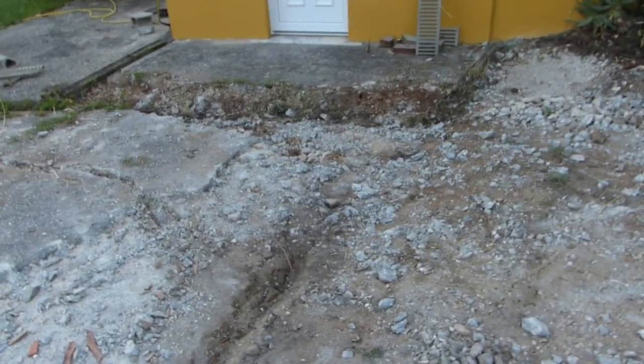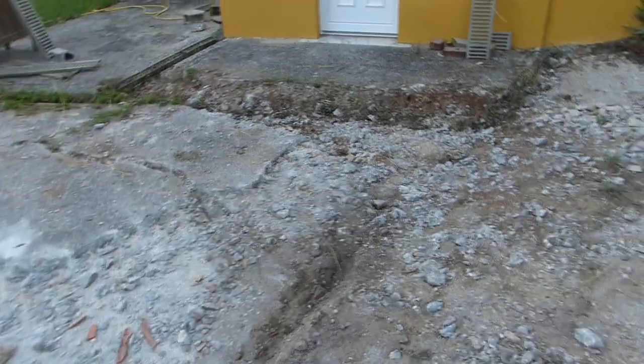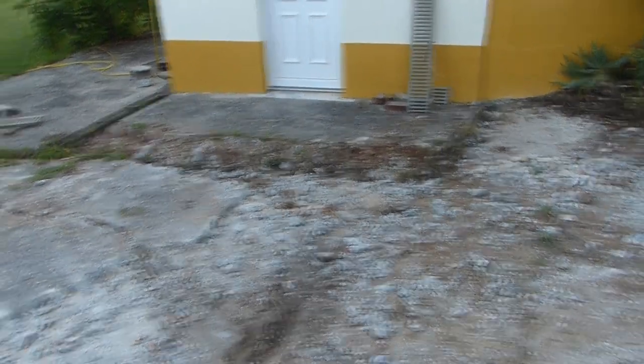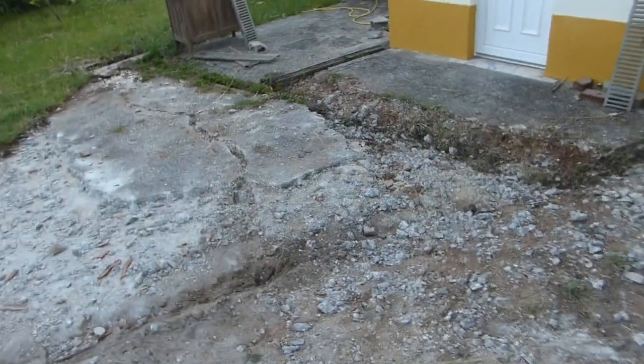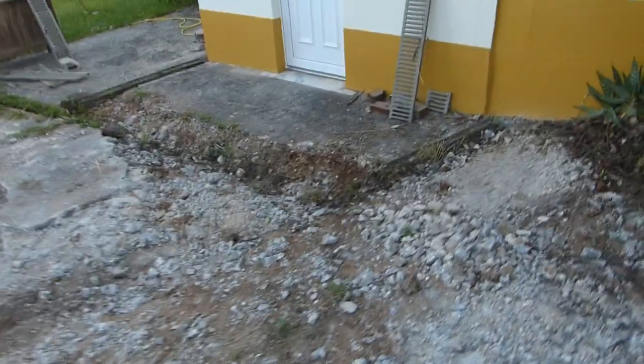I'll add in a few videos of me hammering away demolishing the driveway. We are using an electric demolition type of drill — it's a Bosch GSH11E. It's quite a heavy one but it does get the job done.